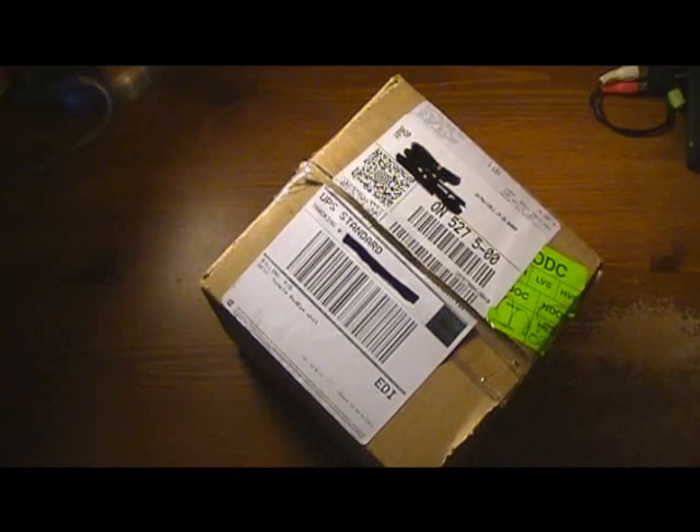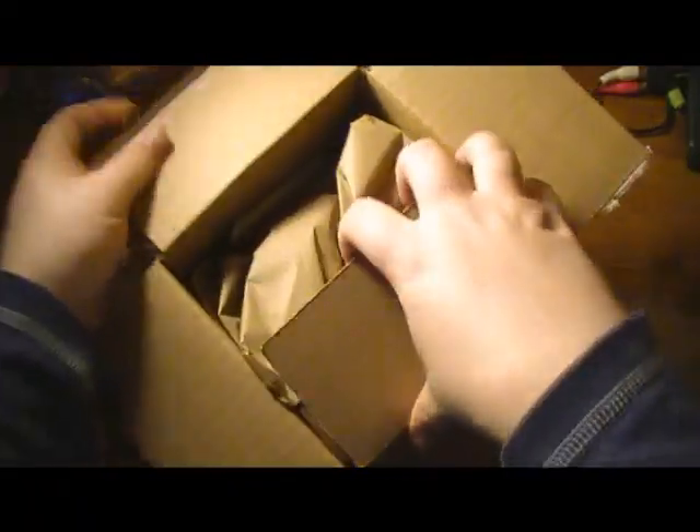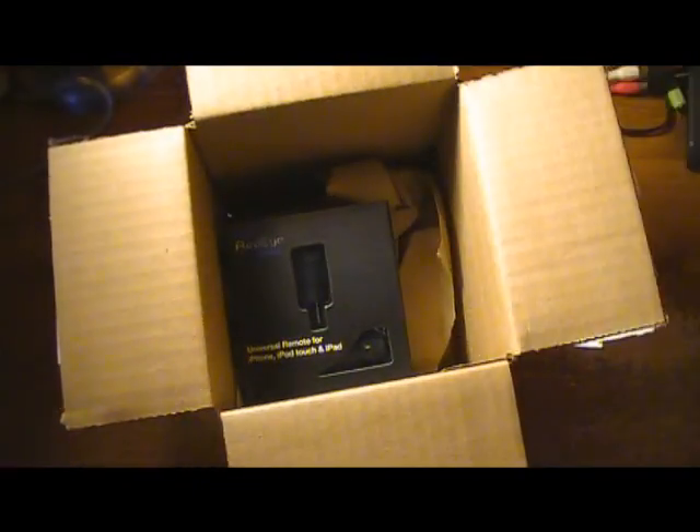I had this box here waiting all day and I've been excited to get into it, but I had some things to take care of first. So let's get into it — okay, so we've got some paper in here.